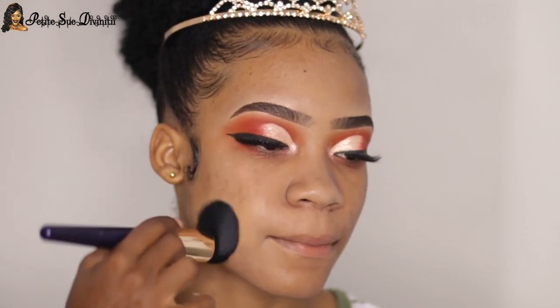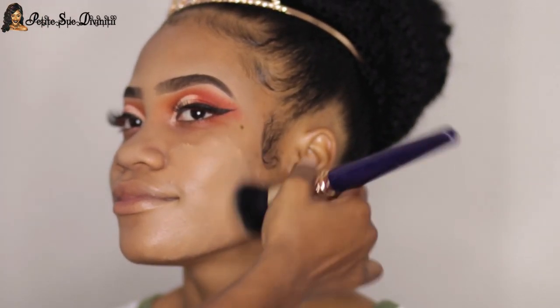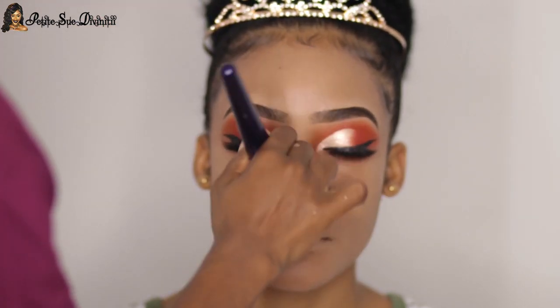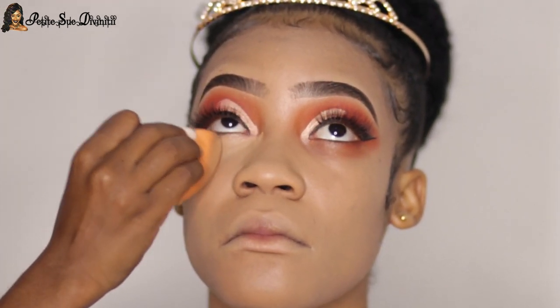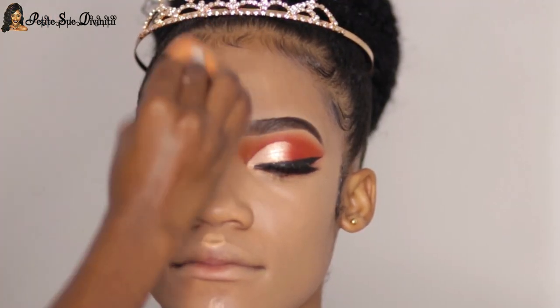I used a Sister Cosmetics foundation today — I'll list the specific name and shade in the description box. If you notice, it's a tad bit lighter than her skin, but I balanced that out later by contouring. That always does the trick, so don't get freaked out — there's always a way to work it out. I also highlighted her a bit.